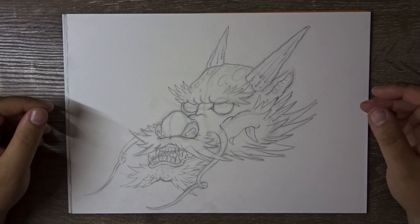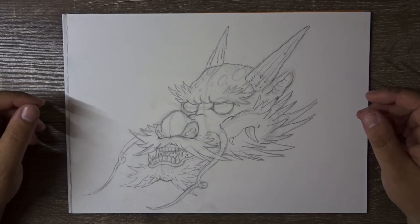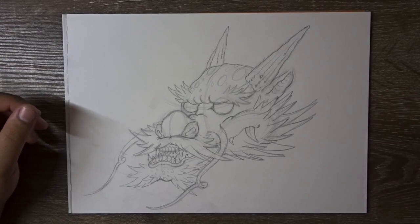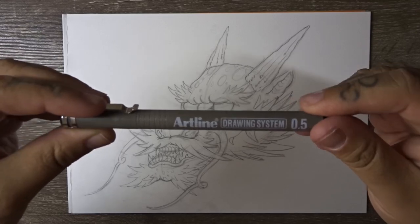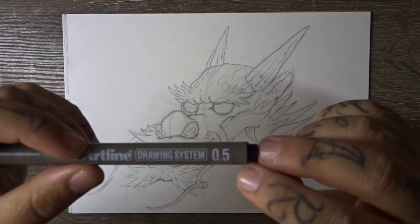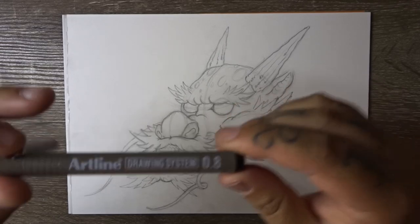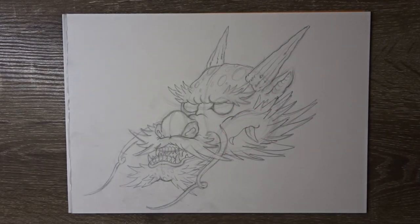So we have the rough sketch of our dragon head done — I think it looks pretty good. We're going to go ahead and ink this one now. You guys pretty much already know how I ink things, so I'm not going to go into depth with it today. I'm just going to go through and ink this quickly so we can get on to the coloring stage. But if you'd like to see a video explaining the inking process in a little more detail, please let me know in the comments below. As usual I'm using these Artline drawing system fineliners — I've also used Copic multiliners and all sorts of different fineliners. It doesn't matter as long as you're comfortable with what you're using. This one's a 0.5 for most of the line work, a 0.8 for boosting and thickening up some of those lines to create depth, and a 0.3 for the finer details and texturing.